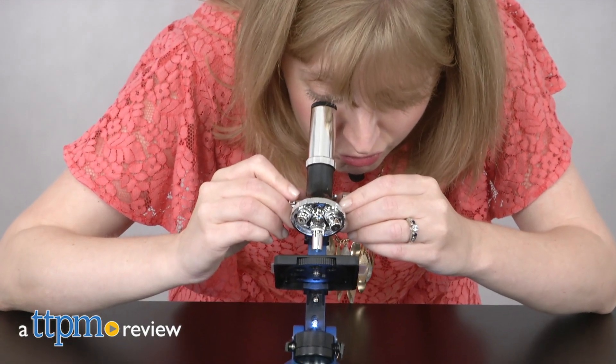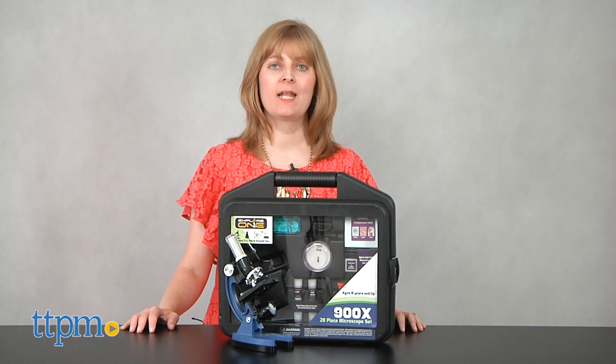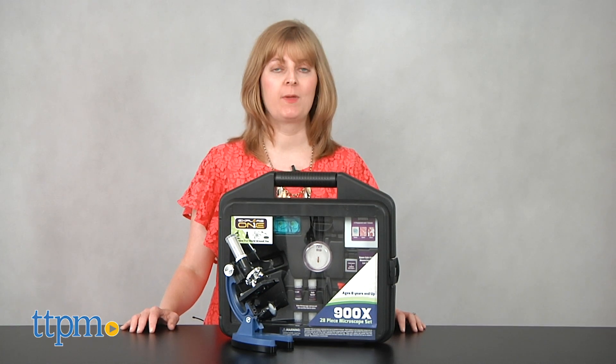Help curious kids explore their world. Hi, I'm Laurie from TTPM, here with the Explore One 900x Microscope from Explore Scientific.